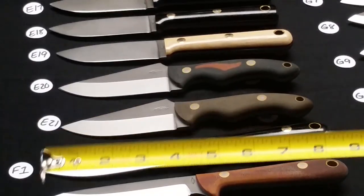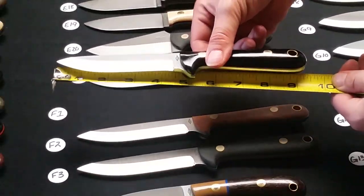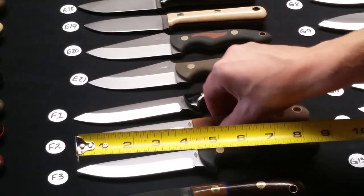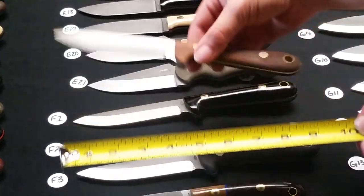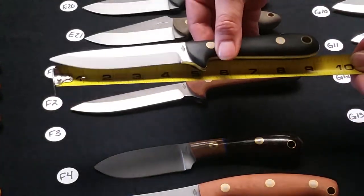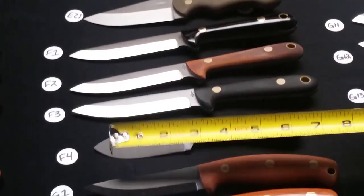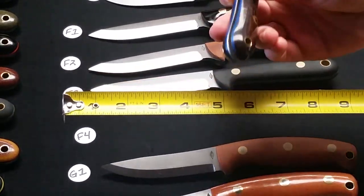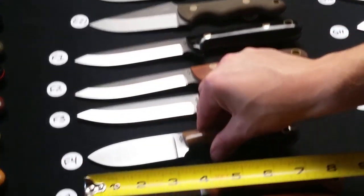Row F is $130. F1 is a Scandi grind North Camp in natural bead blasted handles. F2 is a Scandi grind North Camp in natural bead blasted handles. F3 is a Scandi grind North Camp in black bead blasted handles. F4 is a Comanche in a flat grind with nice wood, blue liners, and a coyote G10 front bolster.